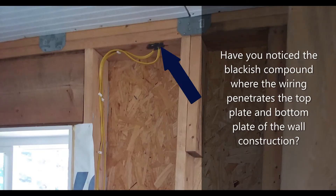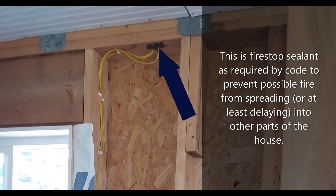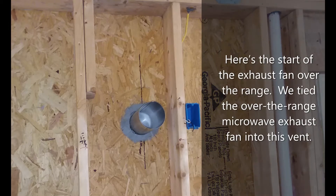Have you noticed the blackish compound where the wiring penetrates the top plate and bottom plate of the wall construction? This is fire stop sealant, as required by code, to prevent possible fire from spreading — or at least delaying it — into other parts of the house. Here's the start of the exhaust fan over the range; we tied the over-the-range microwave exhaust fan into this vent.